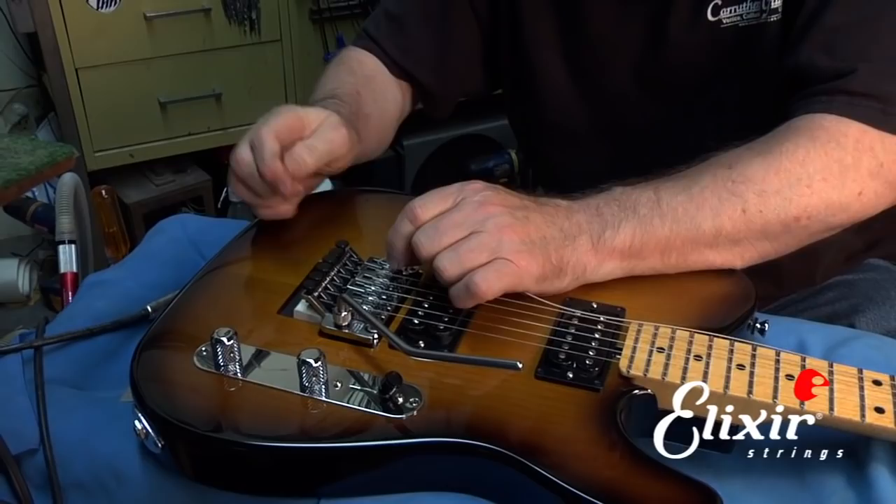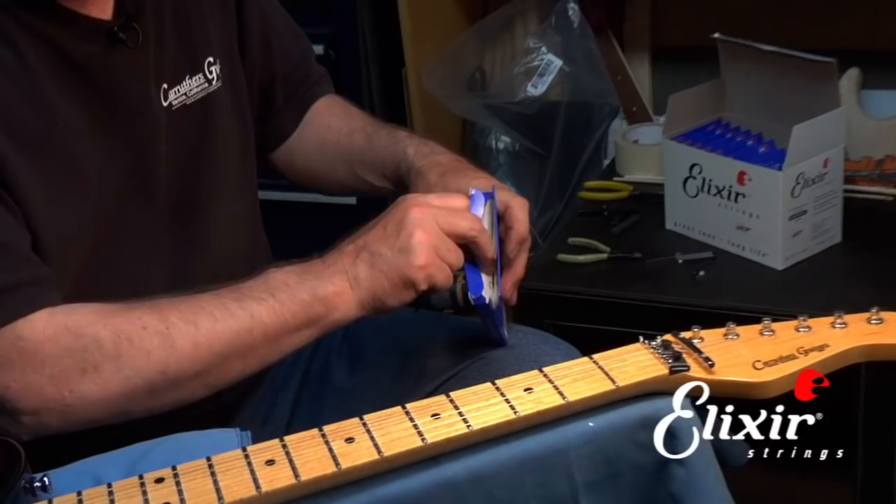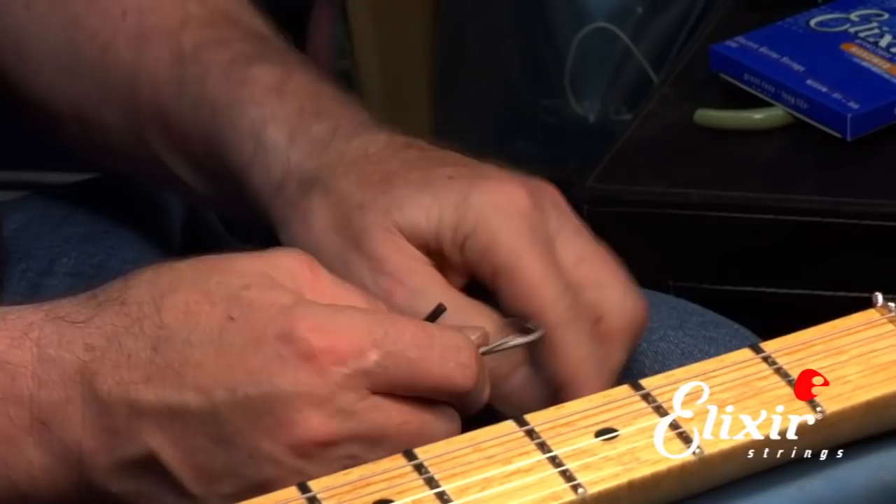Now we need to get a new string. We pick our set and pull out the one we need — you'll notice on the bottom it's marked with the gauge so we don't confuse it with any other. We carefully unwind it so as not to injure ourselves. We have to trim off the ball end, but we want to go past the overwinding, and then we trim off the excess.